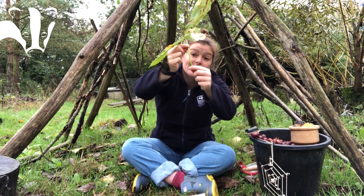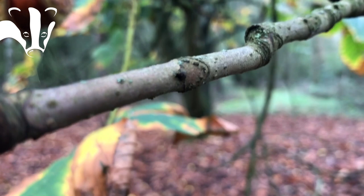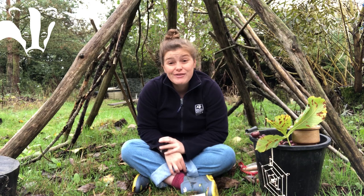Another way to identify horse chestnut trees is by their branches. If you have a closer look — I've got a close-up here to show you — you'll see they have little horseshoe shapes with little nails in them. So that is another tip to learn how to identify a horse chestnut tree.